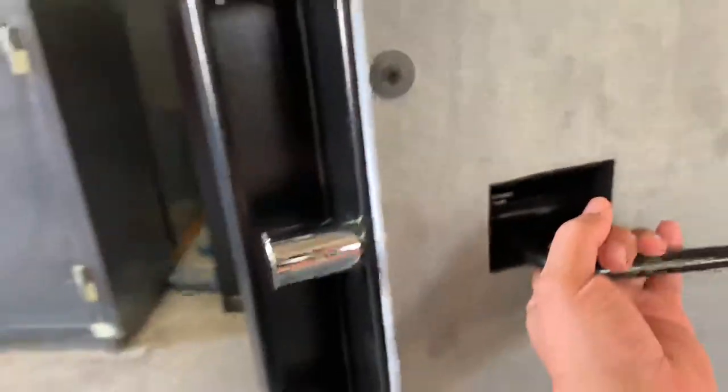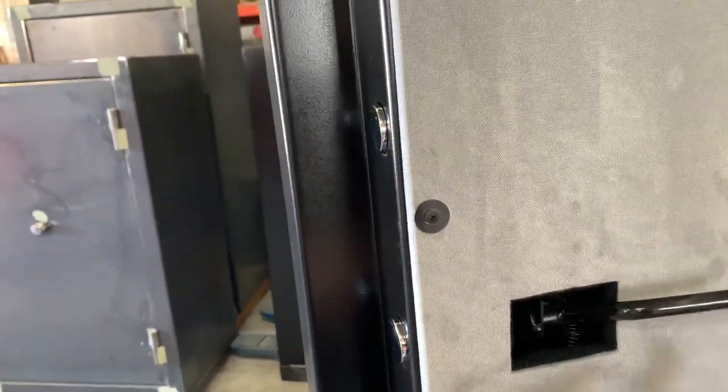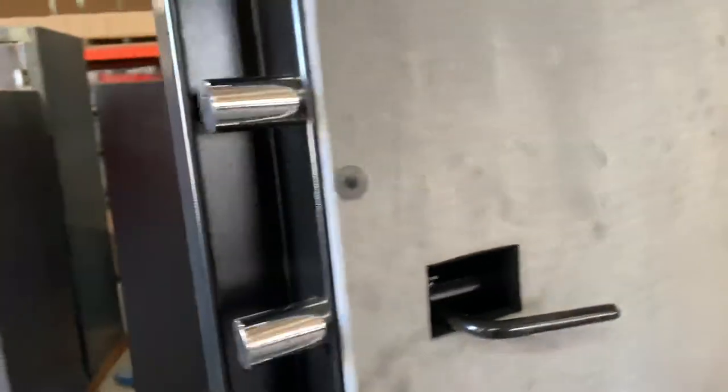It's got an internal release handle that, if you move it up, you can turn it and it unlocks the door from the inside. That way it will allow you to get out of the room if the room is locked.